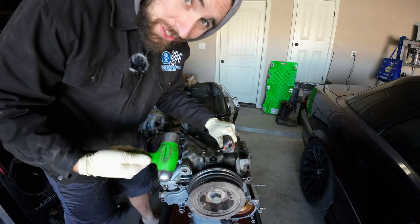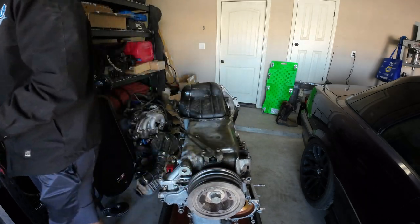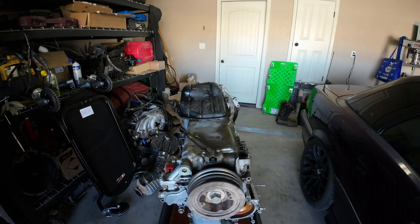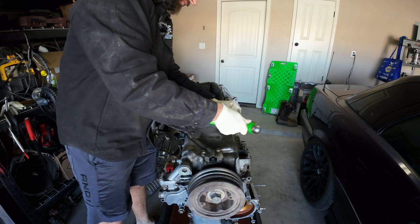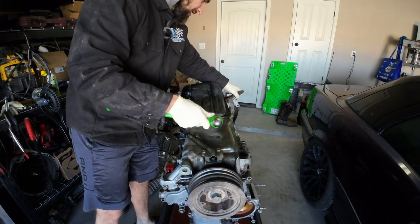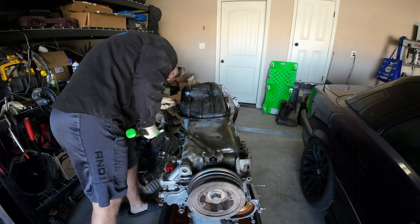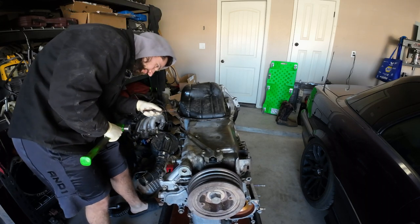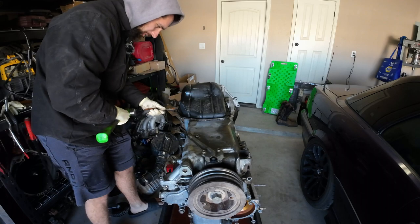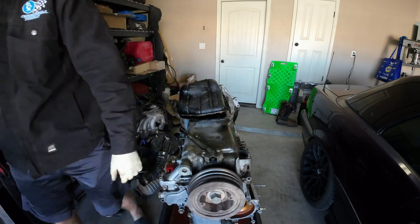A flathead screwdriver is not the right tool to do this, but it's the only one strong enough. Actually, I have this little putty knife right here — it's probably not perfect, but actually it is perfect. She's on there good. I guess they were trying to make up for the upper oil pan leak with extra RTV on the lower oil pan. There we go, we're free.